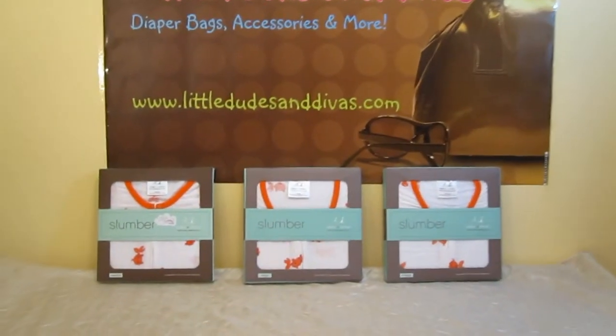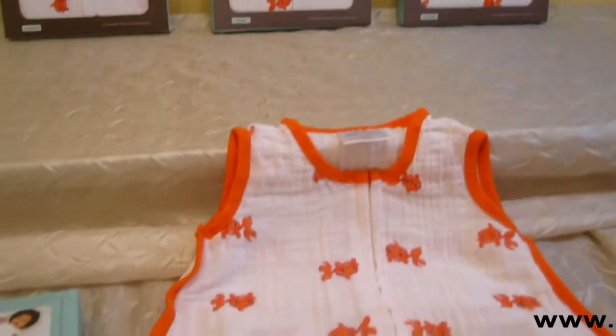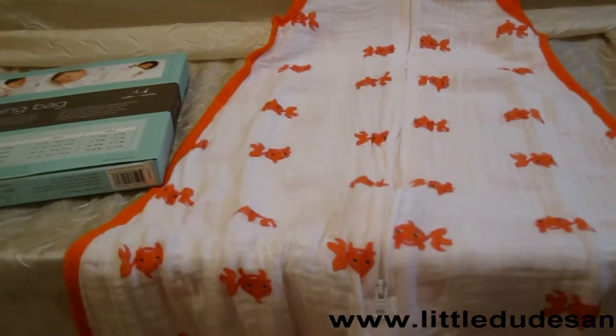Here we have the Aiden and Anae Muslin Cotton Sleeping Bags. I wanted to show you guys what it looks like outside of the box. This is the Mod About Baby Fish print. It's a gender-neutral print, perfect for boys and girls.